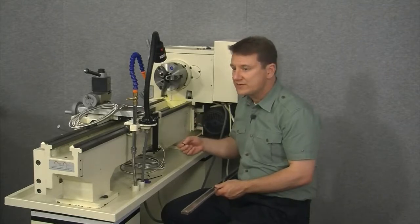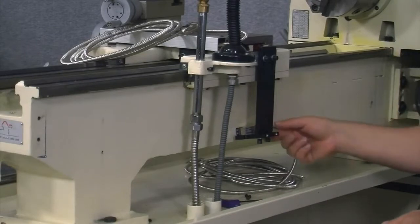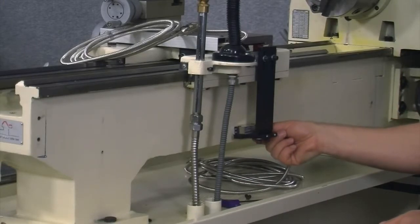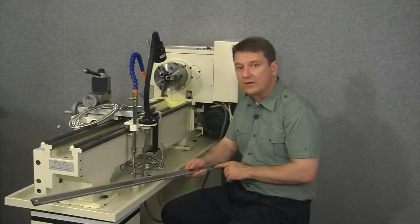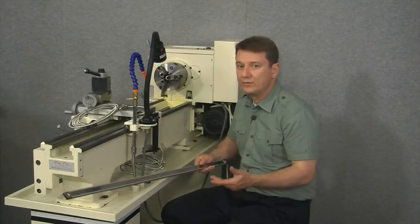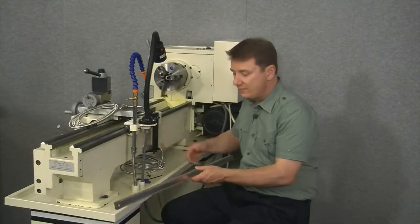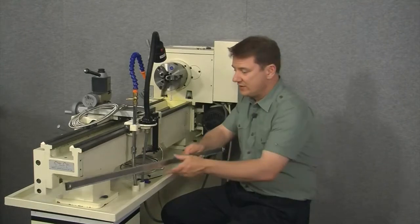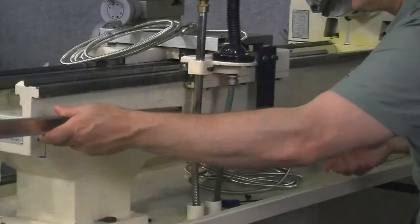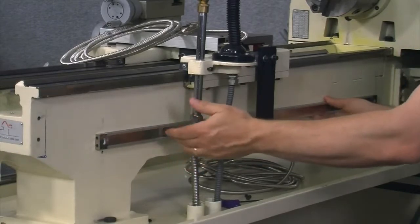Now we're finally ready to mount the scale using the M4 by 16 millimeter socket head cap screws. Before mounting, there's one more thing to consider: the hash marks on the reed head are on the underside against the bottom of the T bracket. On the scale, the hash marks must be coincidental with those on the reed head — so with hash marks on the reed head towards the bottom, I'll also mount the scale with hash marks towards the bottom. I'll slide it in and bolt it on.